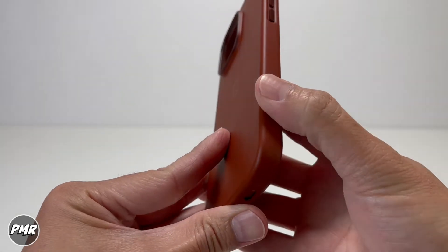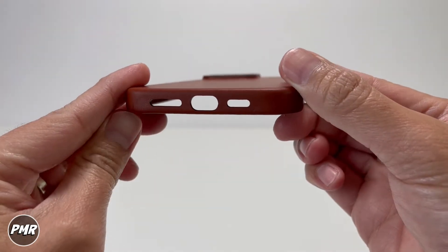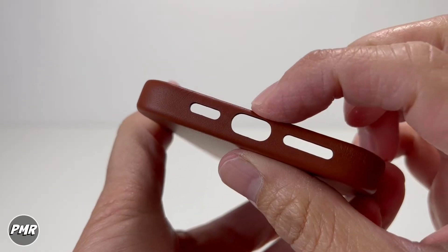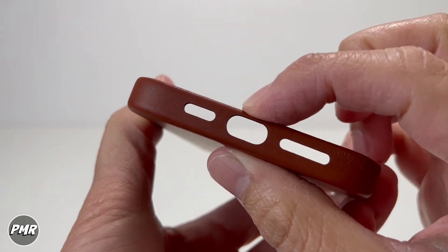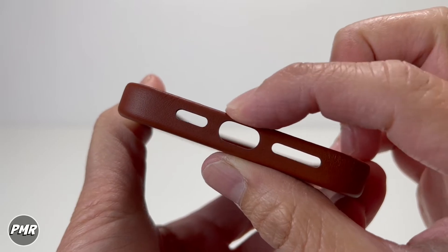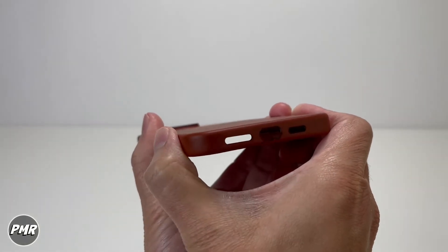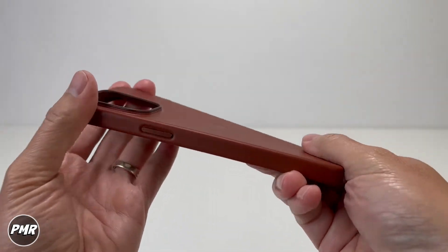Going down at the bottom here, you got the matching cutout for the speaker holes. And there's your lightning connector. We're always testing this part — nice and solid — because usually when you start plugging your lightning connector in and out, this will wear out in time. So that's good, good strong feel. Doesn't really bend, and of course it'll flex this way, which is what you want. You'll be able to easily put your phone in.